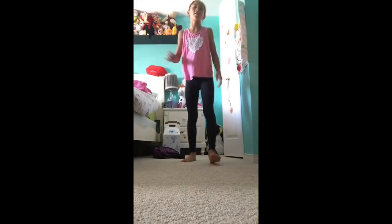So what you want to do is stretch first. This is what a leg hold looks like.